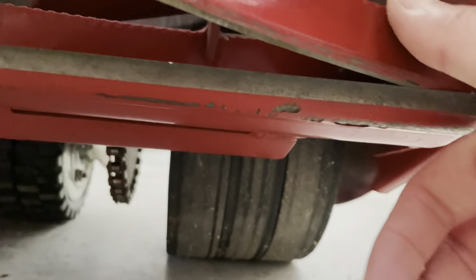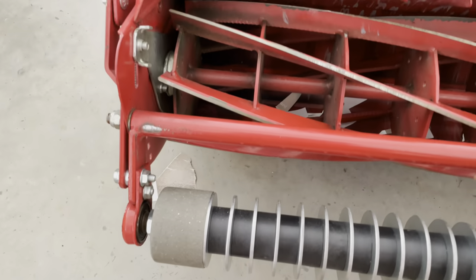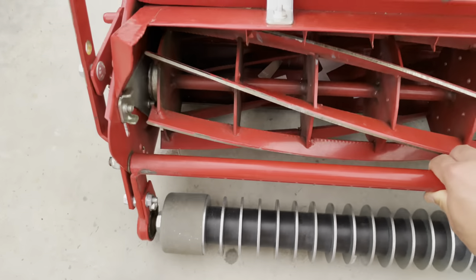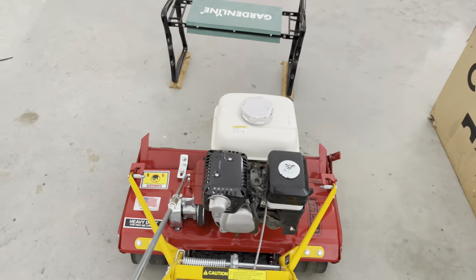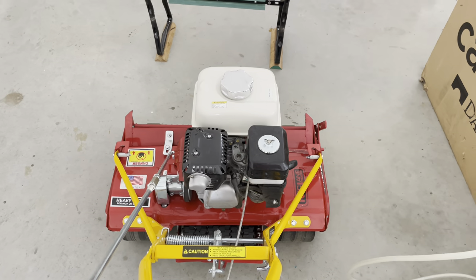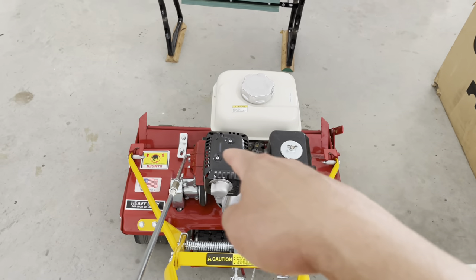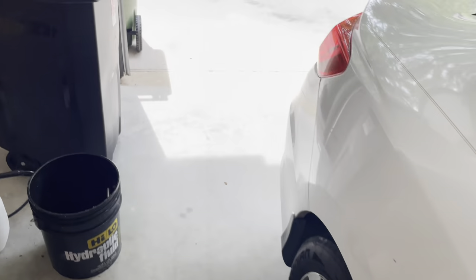Over here same thing — this side's actually a little better, it's sharp here. But that's my problem. When I'm mowing and trying to do some stripes, you'll see this side of the stripes not cutting very well, so I'm having to run over that same section at least twice to get my stripes.